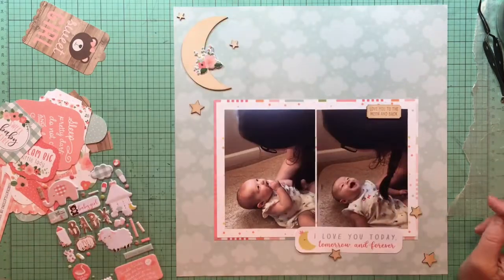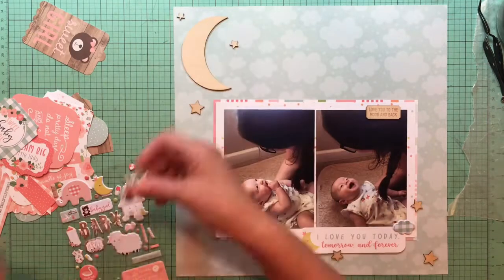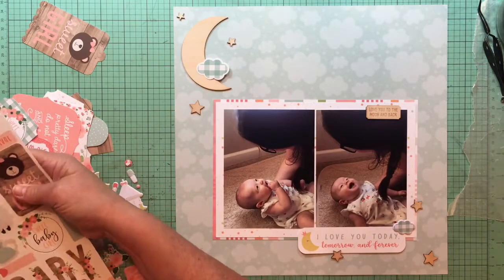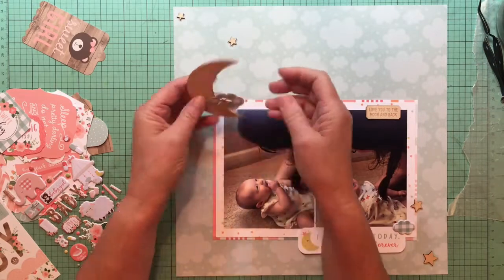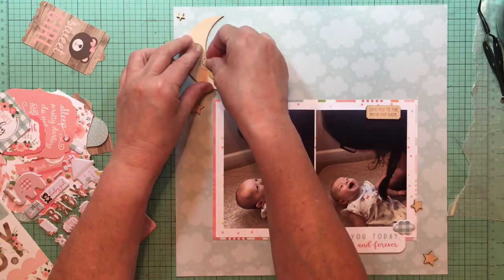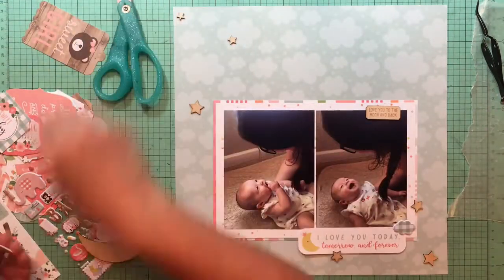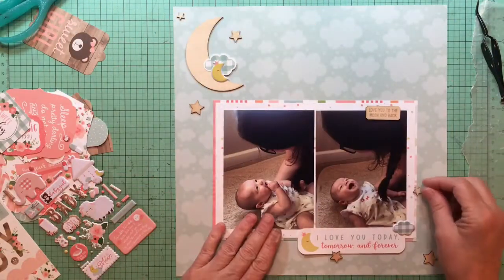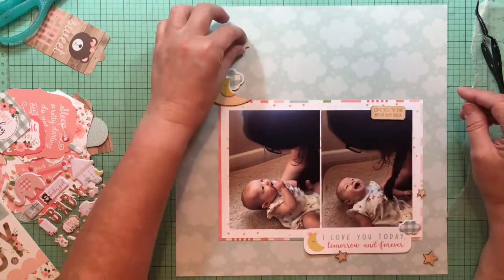I'm looking again, thinking about maybe doing that puffy floral sticker instead of the puffy moon. Then I found a little puffy cloud, which I thought was a cute addition — trying to decide where exactly I can put that. There's also a cloud sticker on the element sticker sheet. What's nice about this collection is the die cuts, puffy stickers, and element stickers all share the same motifs, as does the chipboard — so if you want multiple moons or flowers, you can pull them in from different parts of the collection.